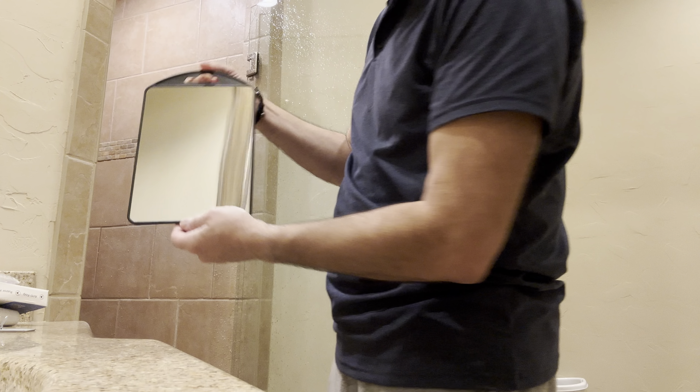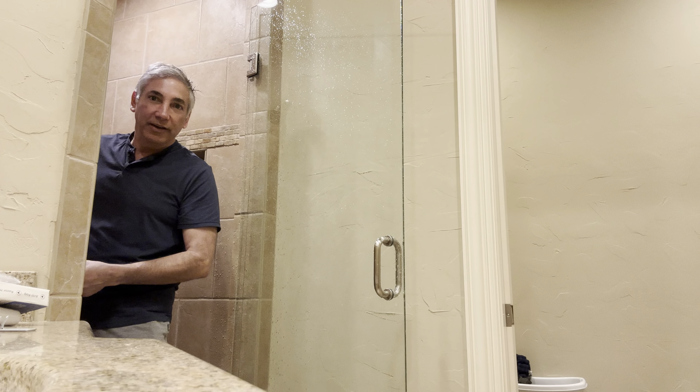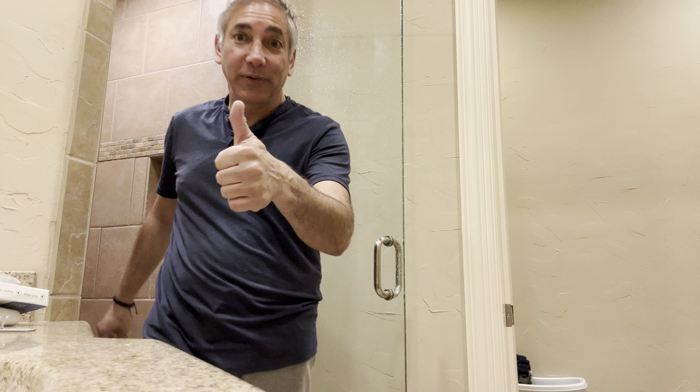It's a really nice mirror — look how shiny it is. I'll be putting it up and will leave a comment about whether it fogs up or not. Thumbs up from me!